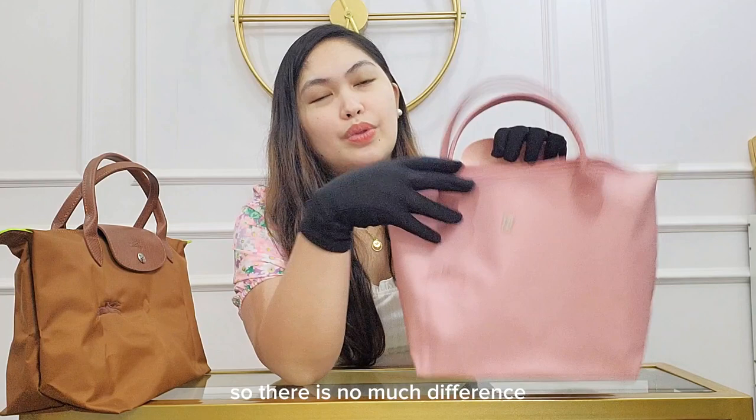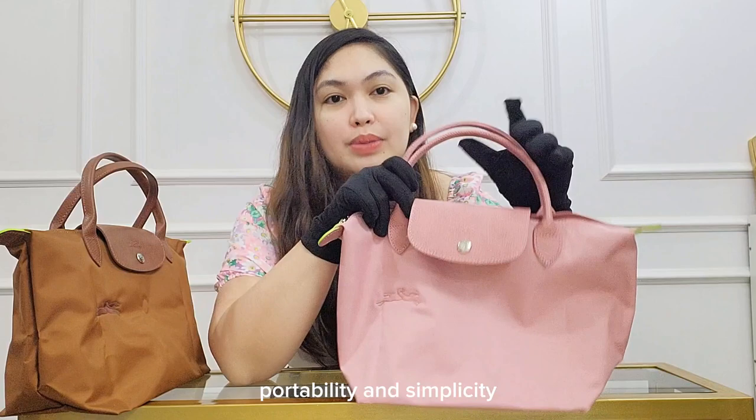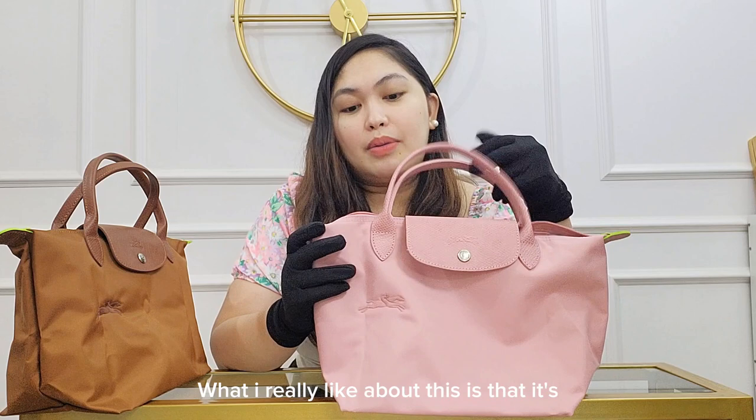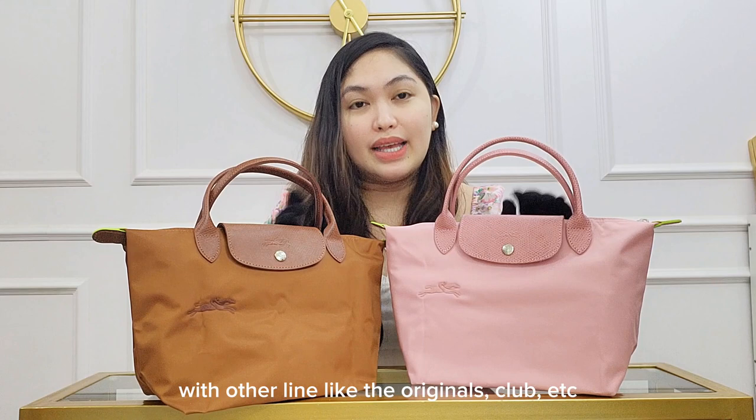There is not much difference compared with other lines because it's the La Pliage. The La Pliage line is known for its durability, portability, and simplicity. So it still looks like the originals, just a bit different, like when the color matches. What I really like about this is that it's made of recycled materials, hence more sustainable.